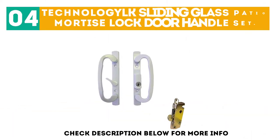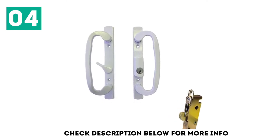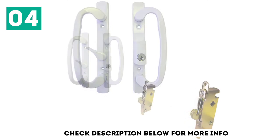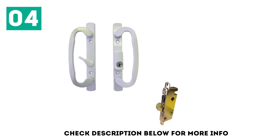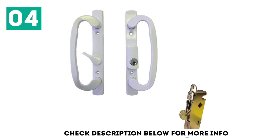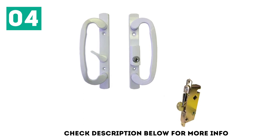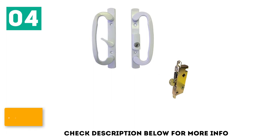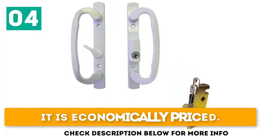At number 4: the Technology LK Sliding Glass Patio Mortise Lock Door Handle Set. This well-made handle set features components that last for many years even after daily use. It features a mortise lock commonly utilized on sash controls and other non-handed doors. The handles are reversed, allowing it to work on both left and right-handed doors, with the latch lever positioned in the center. It fits door holes 3-15/16 inches apart, stands 8½ inches tall, provides an aesthetic appearance, and is economically priced.